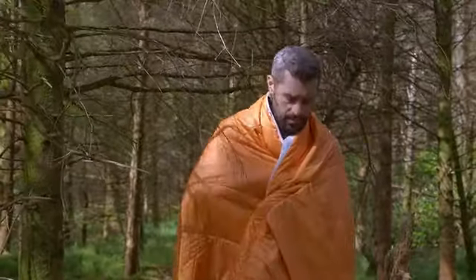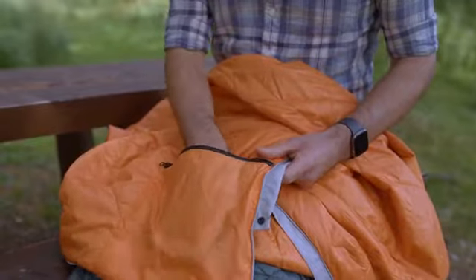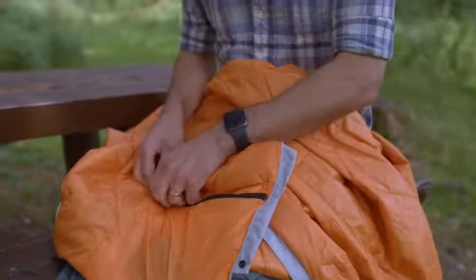The fabric shell of the blanket is tear-resistant, so you don't have to worry about walking around in it. And there's a hidden pocket for your valuables, so your mind can be at ease, even when you're asleep.